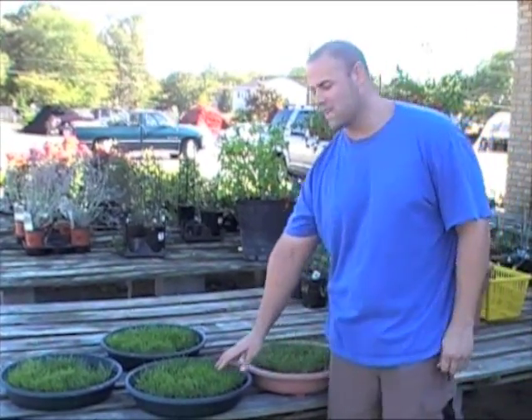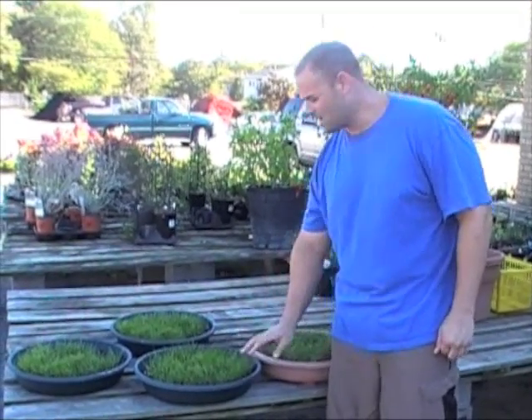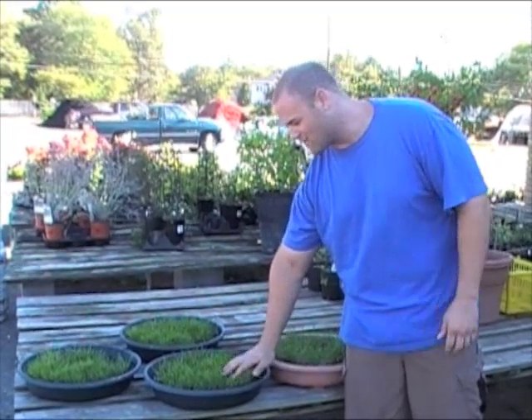I'm Nicholas Rosen from RadioGardenSense.com. As you may remember, we planted some seed a few months ago and we fed it with the Turf Trust. As you can see, they've all come up. They're still looking good. They're still baby grass though.